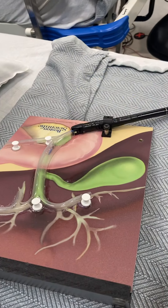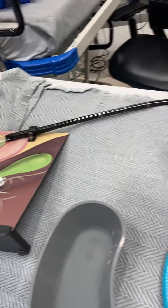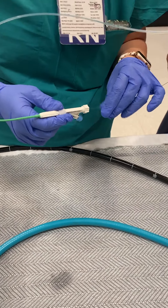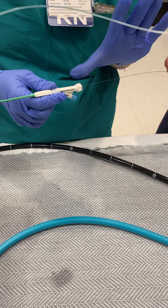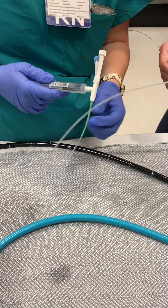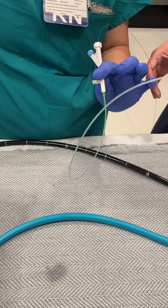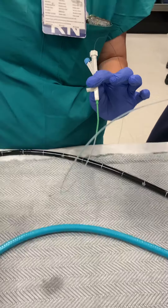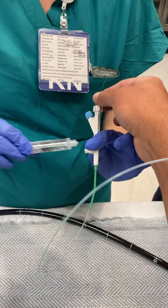It's inside the duct. The physician is going to attempt to advance the wire — looking on the screen. We're advancing the wire and we think we have access. We're in the CBD. He was moving it around to get in — he finally got in.